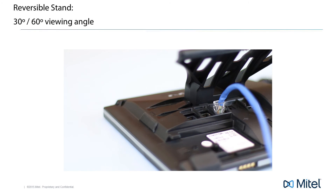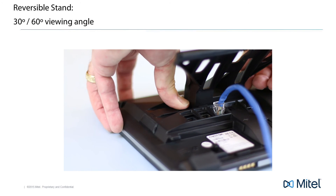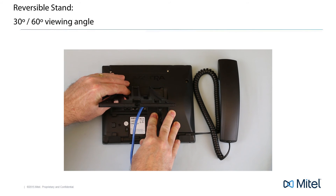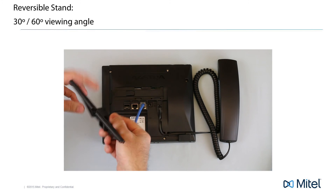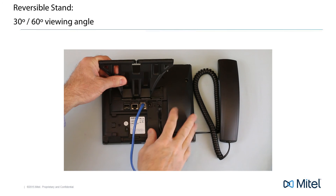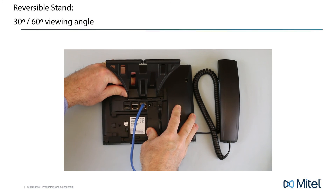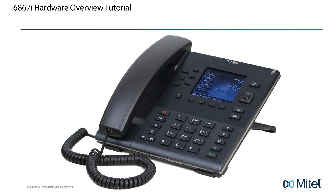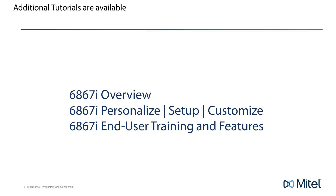To change the viewing angle and reverse the stand, push down on the plastic tab that just snapped into place and slide the stand to the left. Turn the stand around and reattach. Insert your cables into the flexible rubber grips to hold and neatly organize your cables. This concludes the hardware overview — your phone is now assembled and ready for use. Additional tutorials are available for the 6867i.